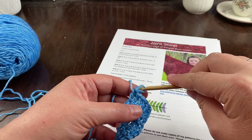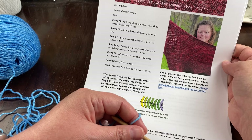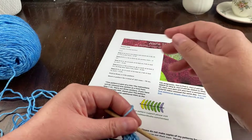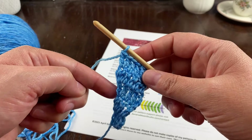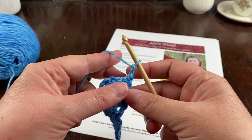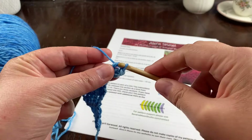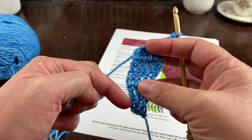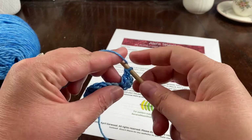From that point, repeat rows two through five for the pattern and work in pattern for a total of 103 rows. Every row on this side of the shawl is going to have an increase, so no matter which row you're on, if you're on this side you'll put two stitches in the first stitch. Along the other edge, every fourth row will have a decrease.